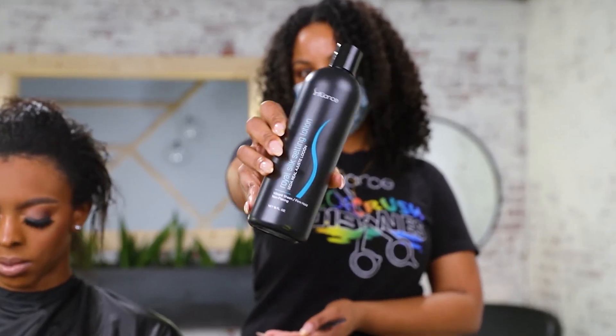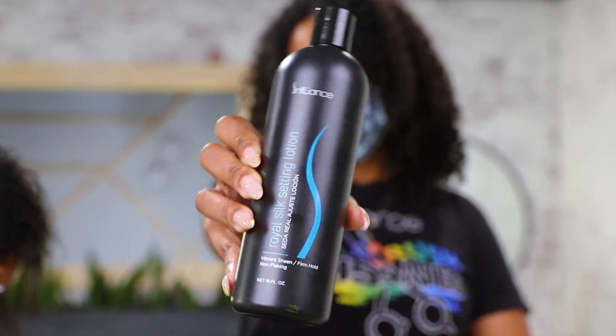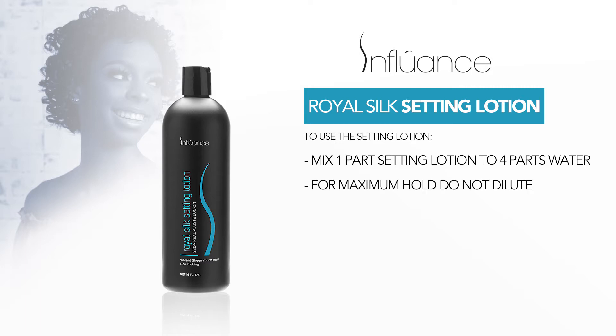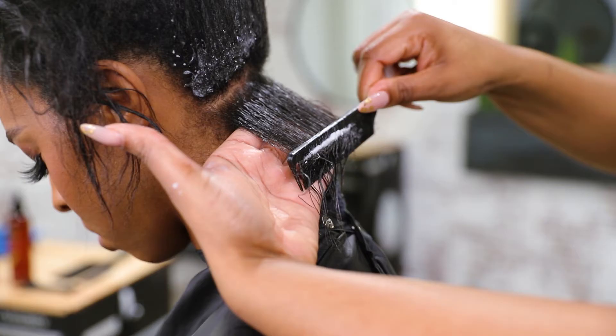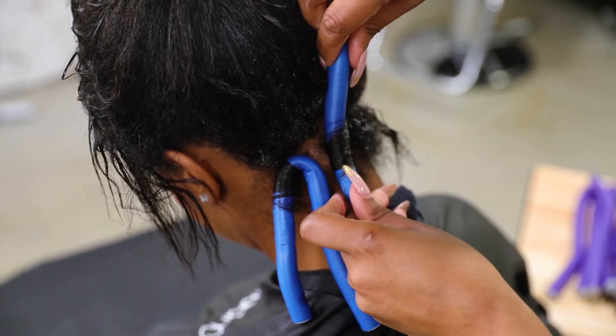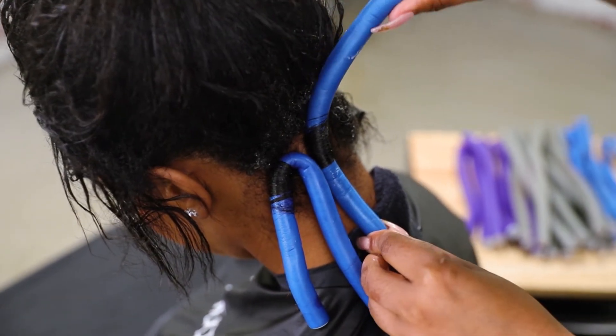Now, we will use the Royal Silk Setting Lotion by Influence. To use the setting lotion, mix one part setting lotion to four parts water. For maximum hold, do not dilute. Since we are doing a flexi rod set today, we will apply the setting lotion to each section of the hair and then roll hair to set.